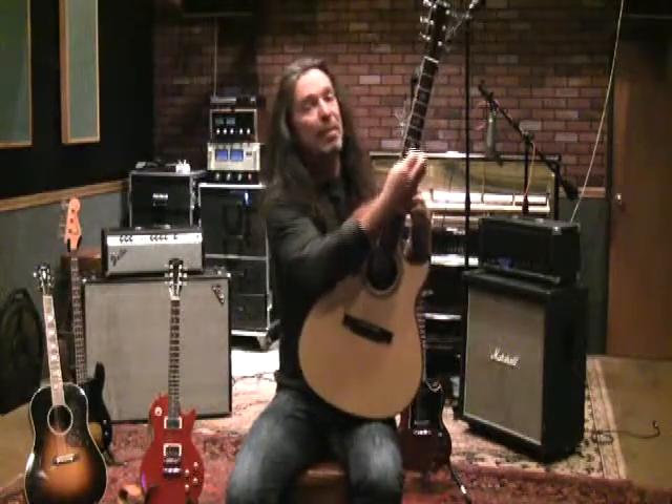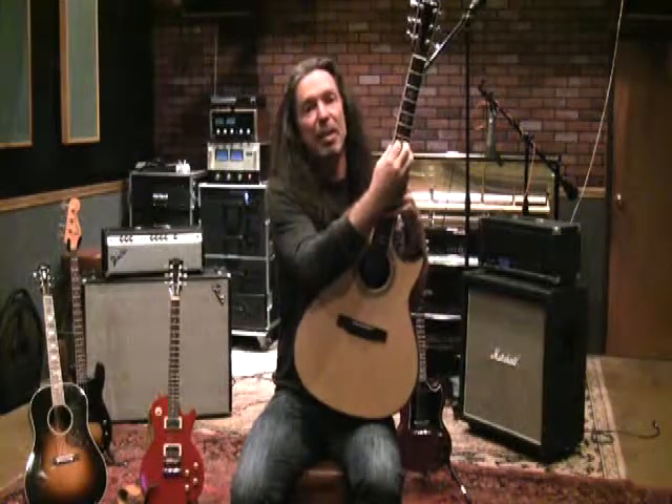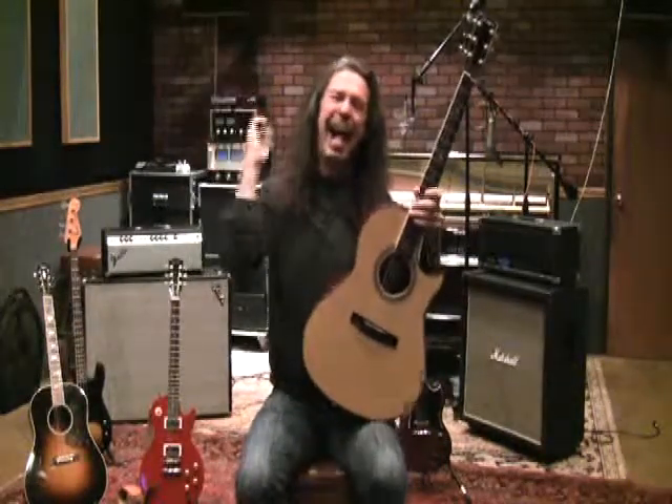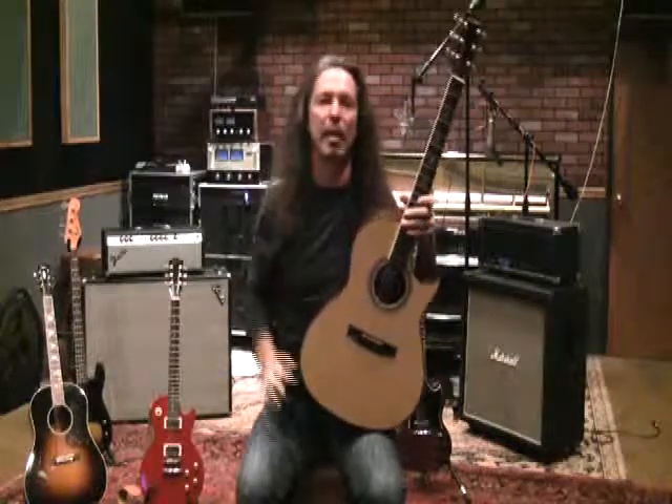Don't forget the midsection, otherwise you're going to be like the Jeff Tates of the world — people who've lost their midsection. You can actually connect the sound and build a full sound instead of just lopsiding the voice and only going into a head voice sound. Alright, let's go.